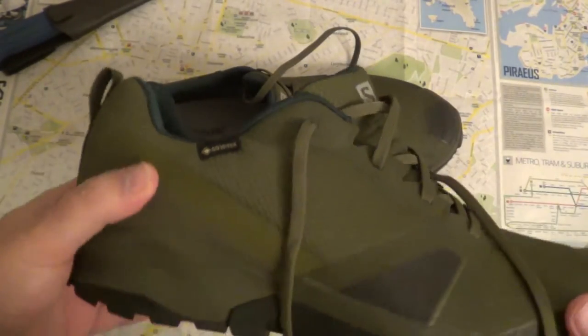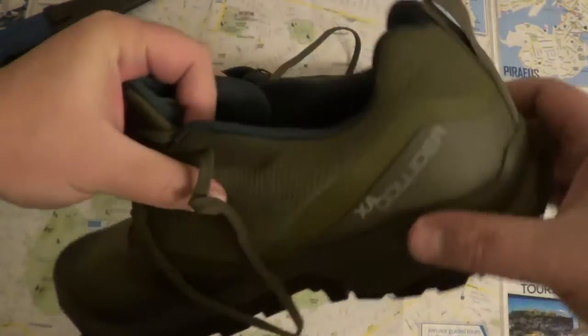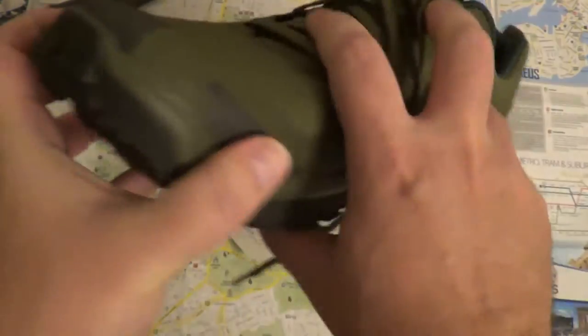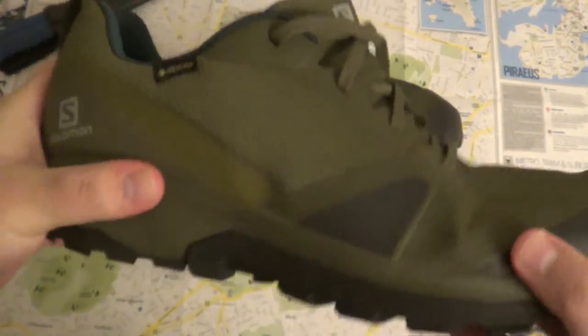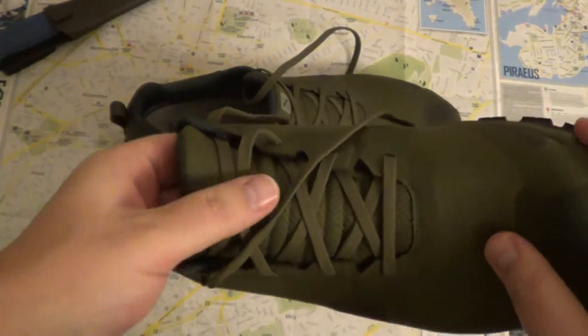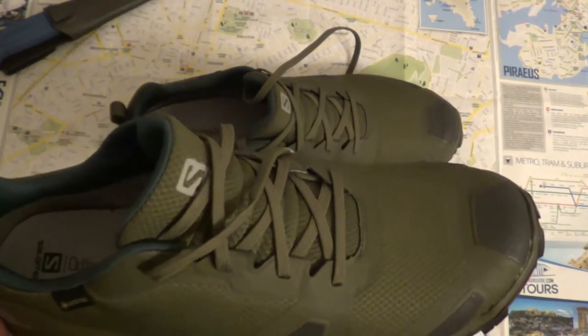It's a short shoe, so it's probably not for snow. But they say it's waterproof — that still has to be tested. It says XA Collider here and has the Salomon logo. The sole is quite rigid, but it's very flexible on top. The shoelaces are green.